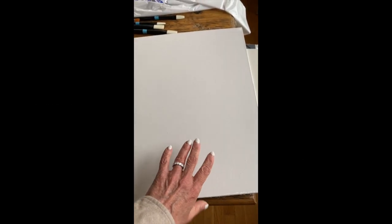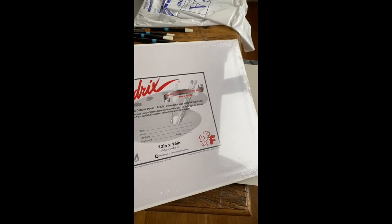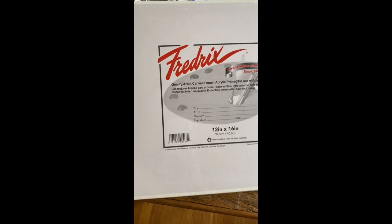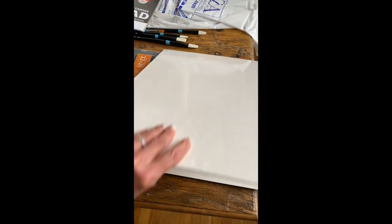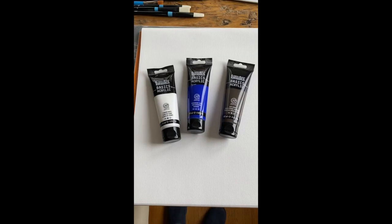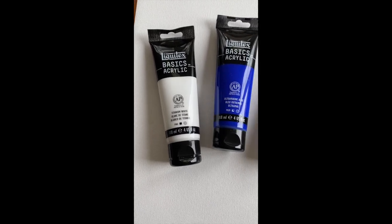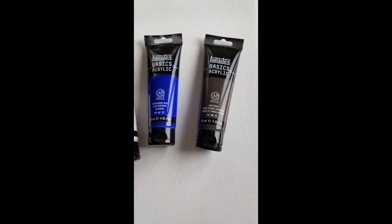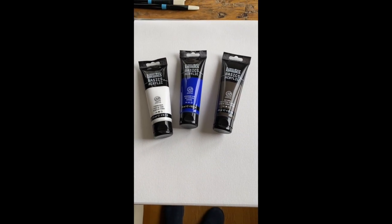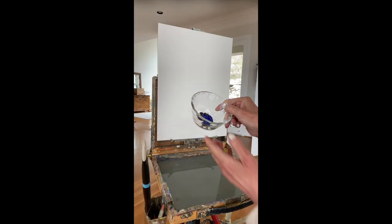Hello artists. Getting right into this — these are my Frederick's inexpensive panels. They're acrylic primed. This is what I practice on a good bit of the time. I've also sold paintings on it, so it's inexpensive but it's great. In this instance I used Liquitex white, ultramarine blue, and raw umber mixed together to tone my panels for our workshop.